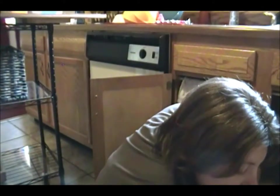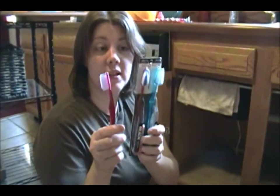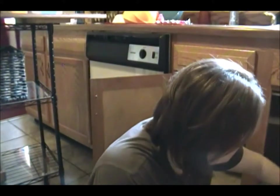Another thing I like to keep are toothbrushes — just cheap Reach toothbrushes that we use just for cleaning.